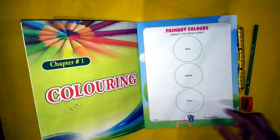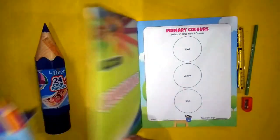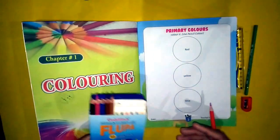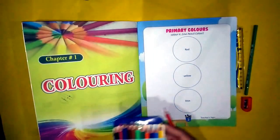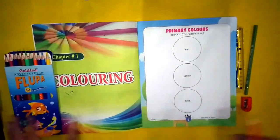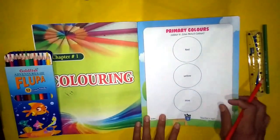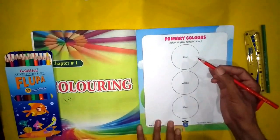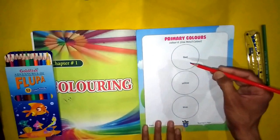We have our coloring to do. We have the red color. Students, we will start coloring. For the first circle, we take the red color and start coloring.